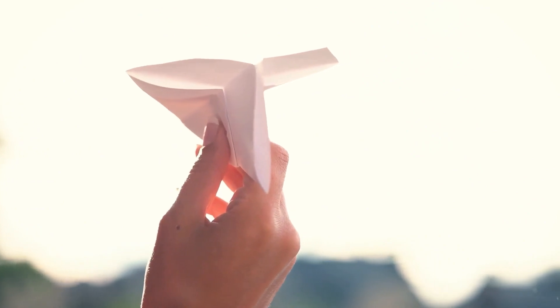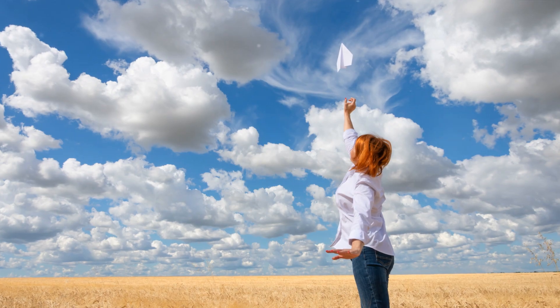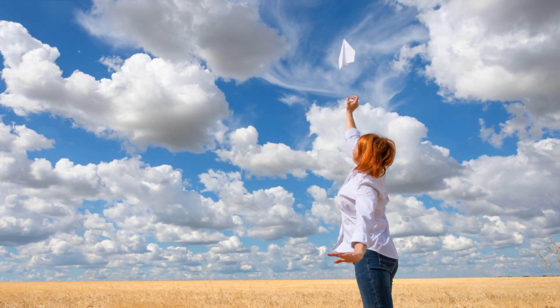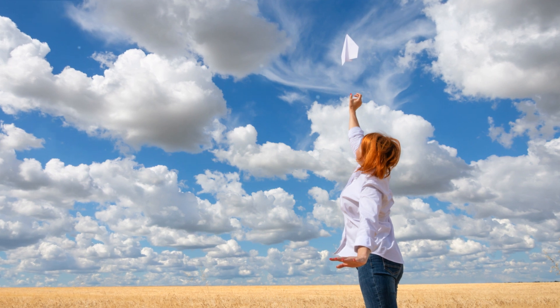And lastly, a venue with minimal obstacles would be ideal. The fewer the trees, buildings, and power lines, the better. You want your paper planes to have an uninterrupted flight path. With the perfect venue, your paper plane parade is set for takeoff.